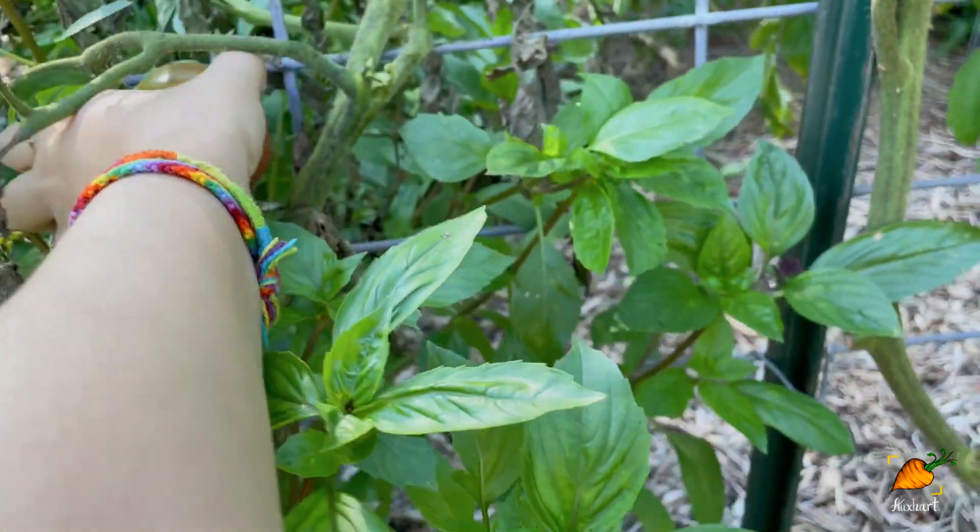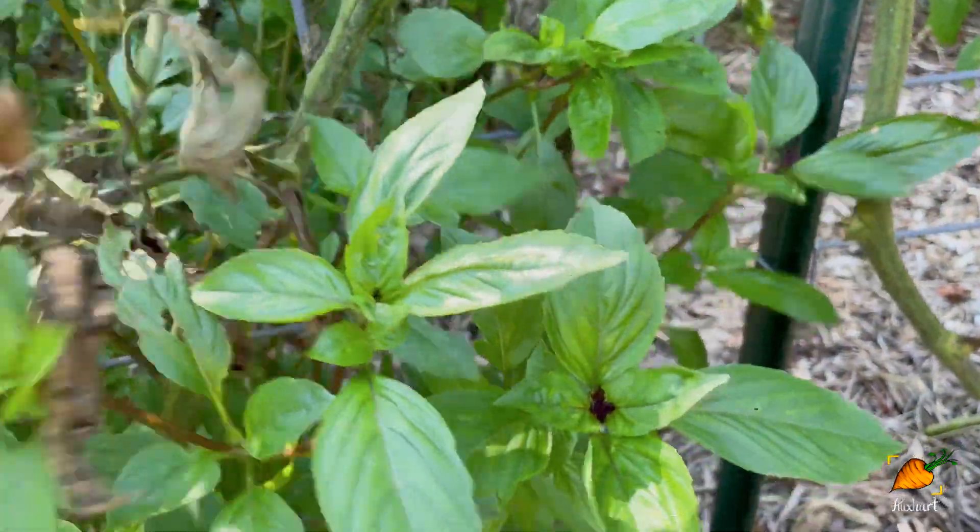All the tomatoes I grow are heirloom, even the beautiful round ones that look exactly like store-bought tomatoes. Heirloom is not necessarily that cat-faced shape — it has to do with how long the variety has been around and its ability to reproduce itself. Hybrids are sometimes sterile. Heirlooms are varieties developed a while ago via different methods of genetic selection and crossing that have now become stabilized — they're very reliable, and that's why we call them heirloom, because they've been passed down. It has nothing to do with the actual shape of the tomato.